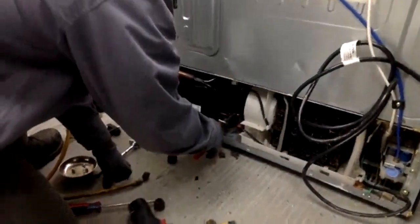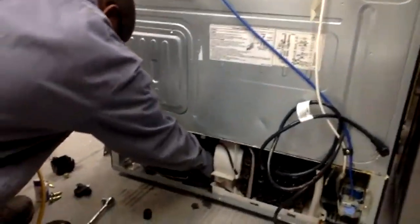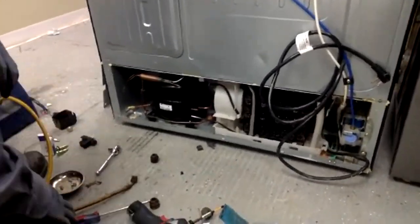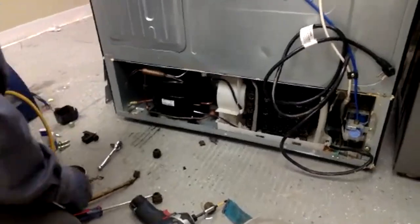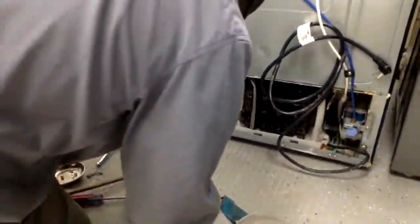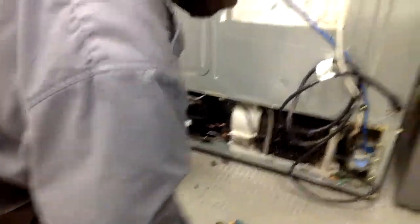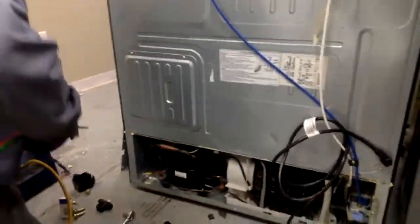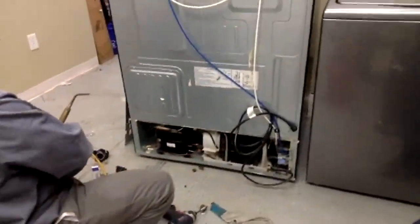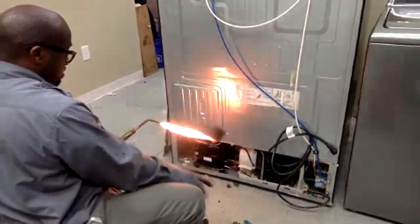Someone asks: is brazing and welding the same thing? Not the same thing. Welding uses a little welder with flux. Brazing is when you get two metals hot enough and use a silver solder — the silver solder actually bonds to both metals. That's called brazing. The technical difference between the two I don't know exactly, but what we're doing here is brazing, not welding.